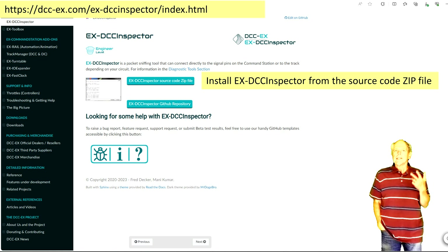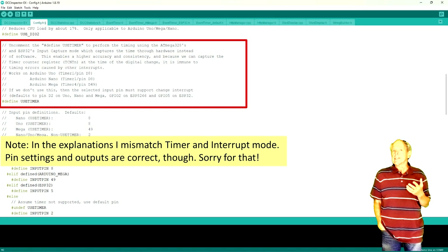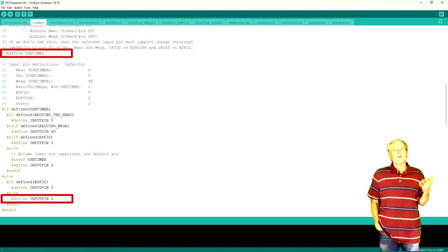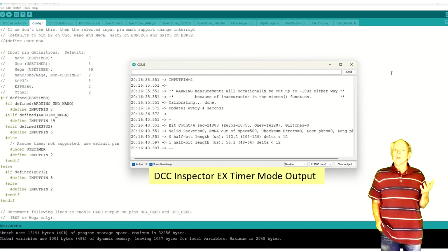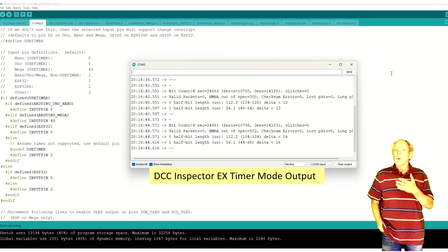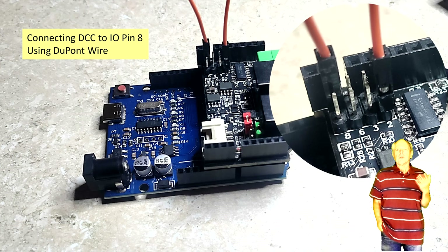Another sketch we can use is the DCC Inspector X sketch, which you can find on the DCC X webpage. It has two work modes: one is timer-based and works with any pin, and the other is interrupt-based and requires using pin 8 for DCC input. You can set the configuration in the file config.h at line 51. Use timer-defined to make it work in timer mode. By default, it is set to use interrupt mode, which outputs more details about the received DCC commands — and that is what I am showing here. To use pin 8 as DCC input, I remove the jumpers from pins 2 and 3 and use a DuPont cable to feed the DCC signal from one of the two source pins to pin 8.